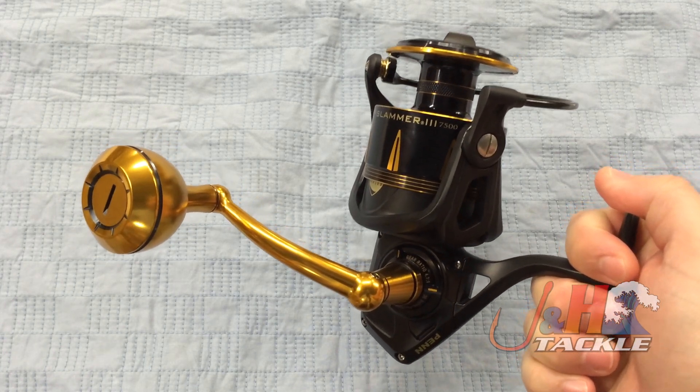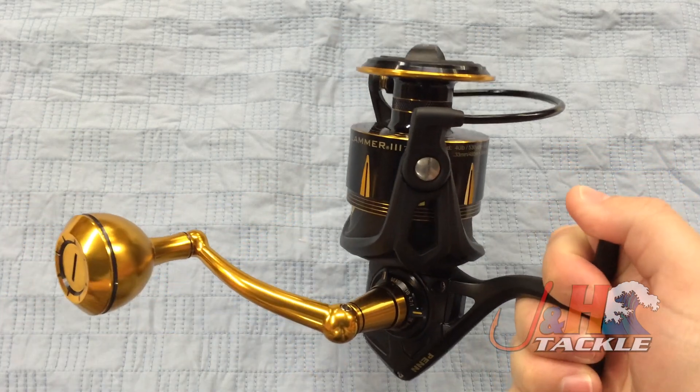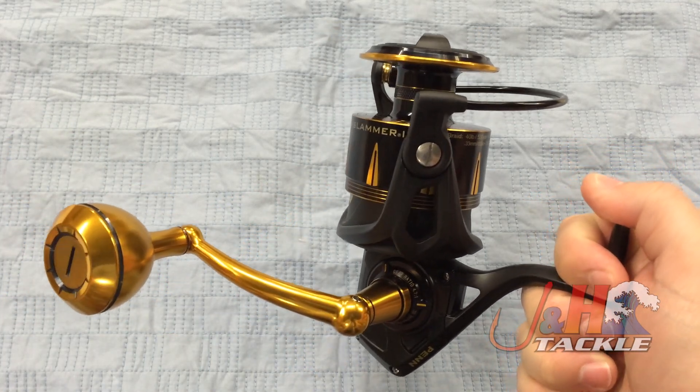The Clash is really nice, and this is one above. You've still got an all-metal body, all-metal rotor, all-metal spool. Everything is sealed just like a SpinFisher would be.